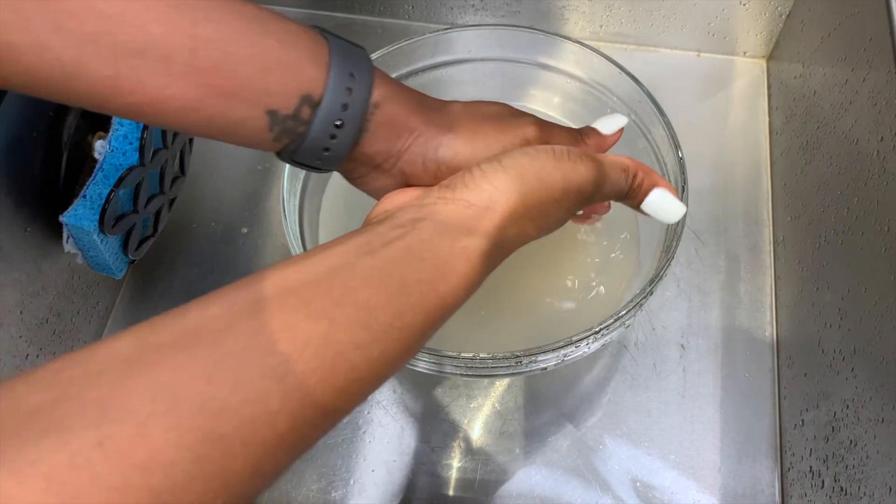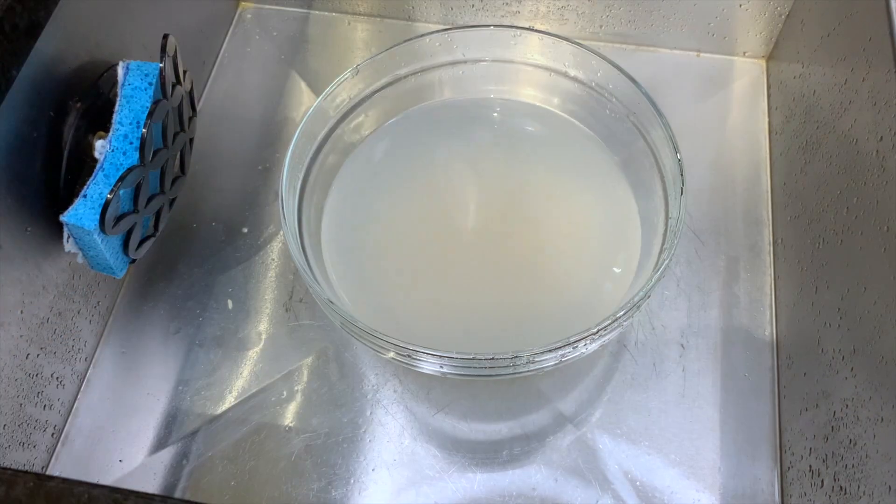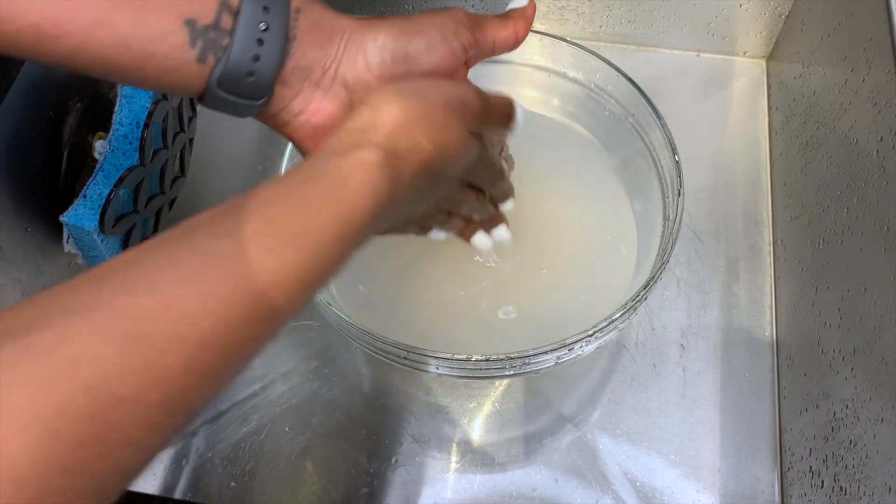You're going to rub your hands through the water for about five to ten minutes — I did it for at least ten.